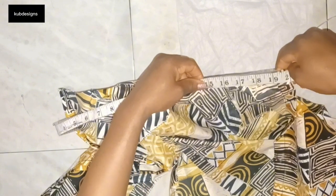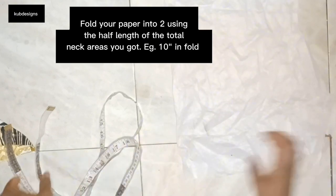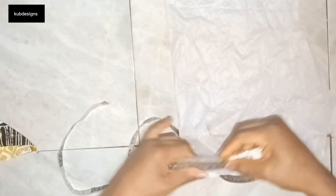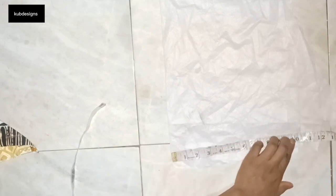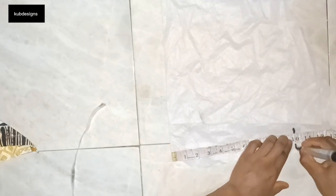After getting my accurate figure, I folded my paper into two and divided the total neckline measurement by two, which gave me 10 inches. I'm placing it on the paper and marking my 10 inches, then I'm going to mark my 10 inches and draw a straight line upwards.